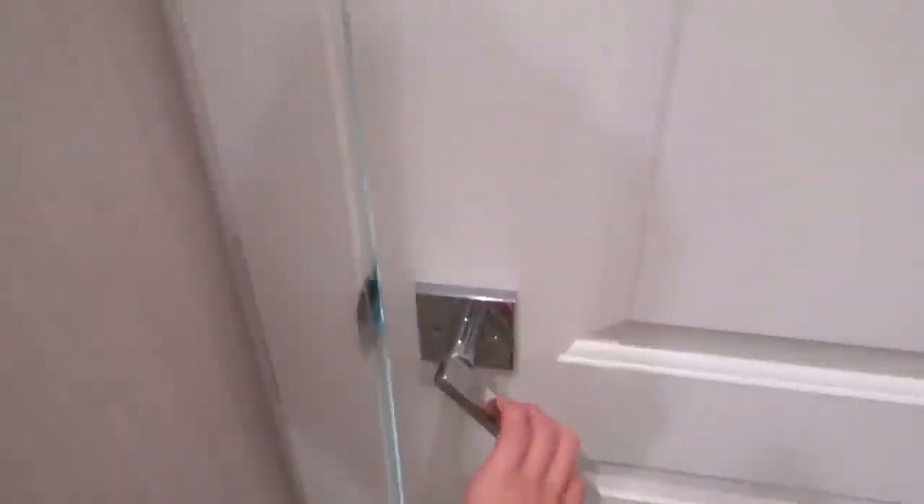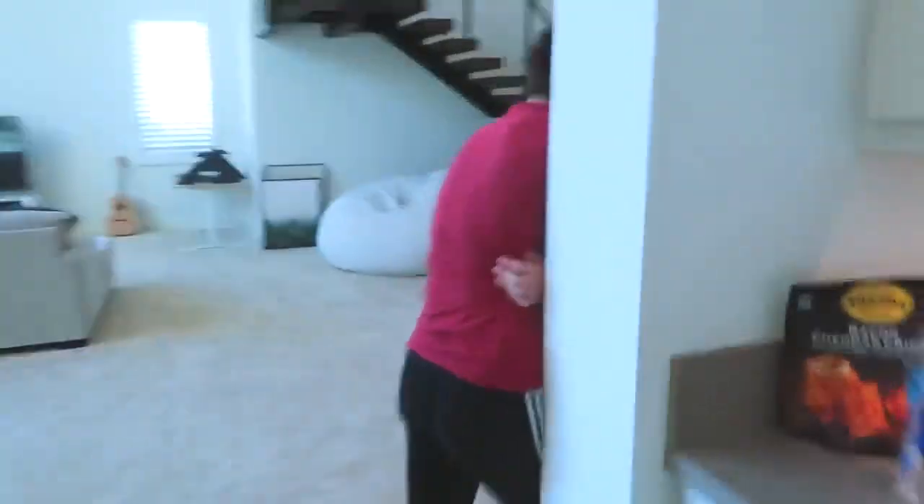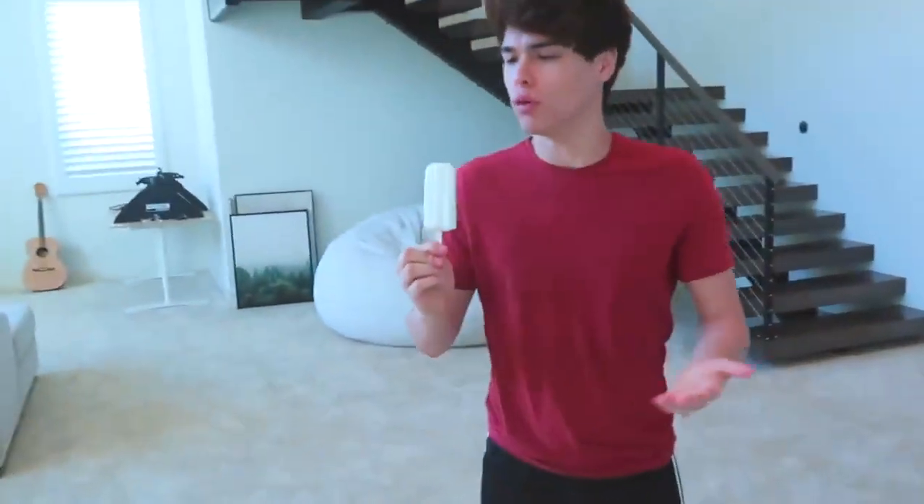If you want to take a really cool picture and say that you have a twin, this one is a good photo hack for you. Alan randomly left me to go hang out with this girl, so it's just gonna be me filming — wait, Alan, what are you doing? We're filming a video!